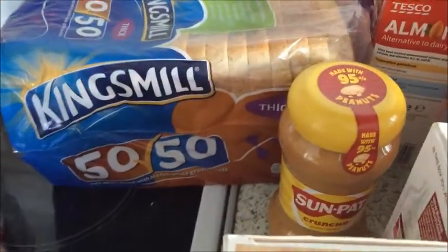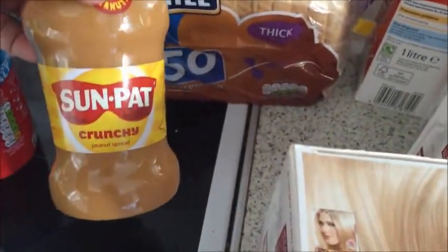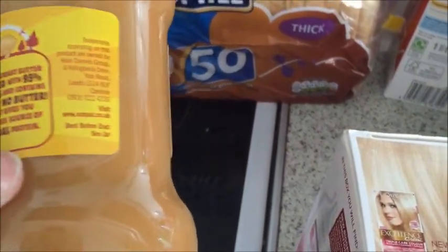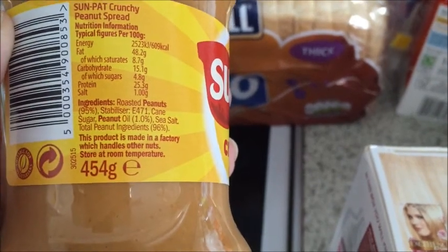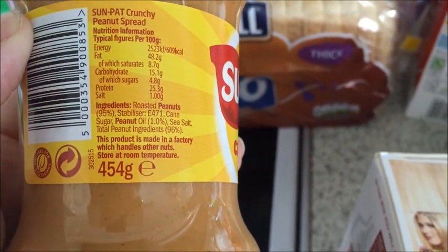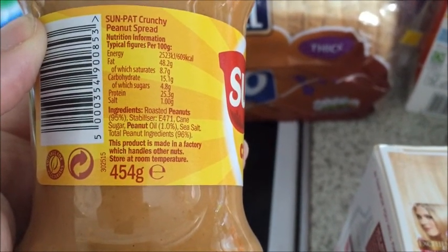I've also got some Kingsmill 50/50 — that's for hubby. I got peanut butter which doesn't have palm oil. The ingredients are cane sugar, peanuts, sea salt, and that's it basically. All the cheaper ones are just full of palm oil.